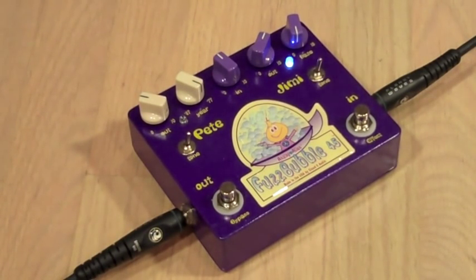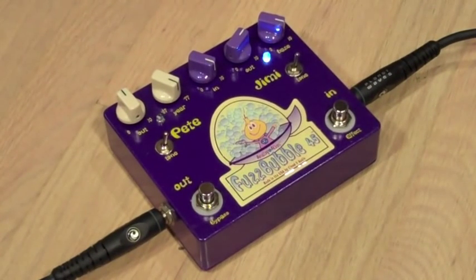If the low end gets a bit much, you can use the tone switch to roll it back. Let's hear what it sounds like. We'll max the settings out like we did at the beginning, so you can really hear what's going on. The tone switch was really designed to roll off some of the low end, but not all of it.